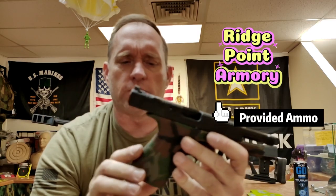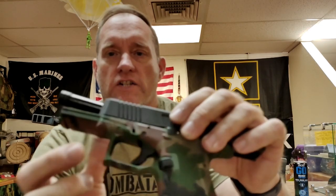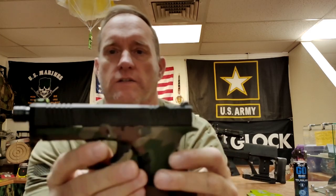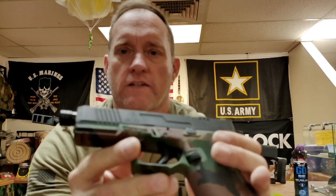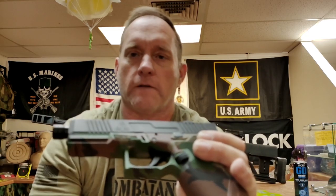I just want to touch on a handful of things that I did like about it so far. Put about 75 rounds through it this morning. I do like the fact that they run texture 360 degrees around the grip, as well as they've added a shelf directly underneath the slide's serrations to make it a little bit easier. Turn it to the side and you'll notice there's actually a ledge built in with some texturing right here.